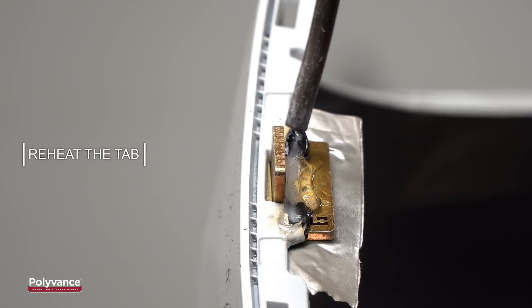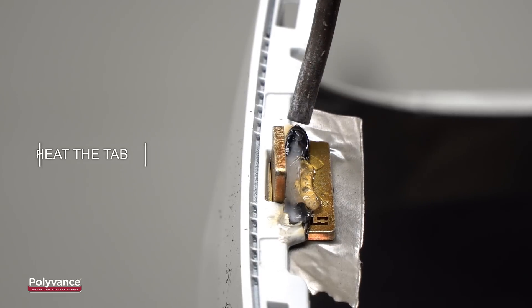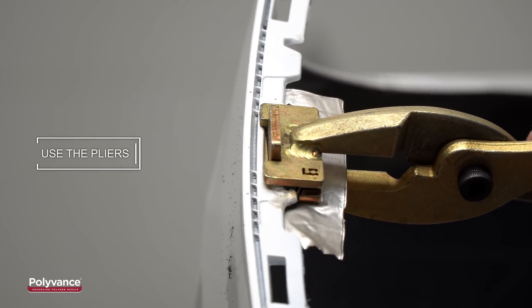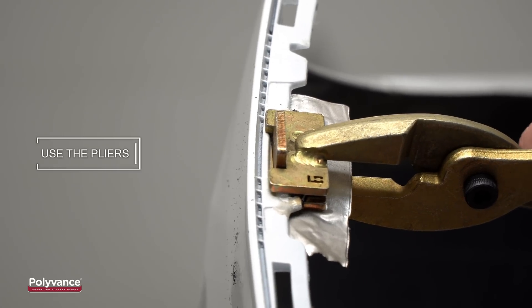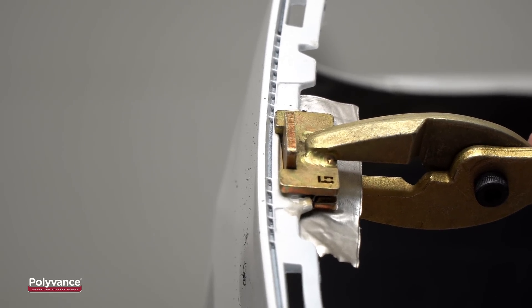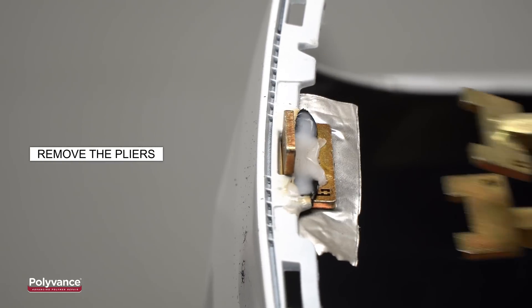Reheat the tab so that the welding rod becomes nearly translucent. Use the proper side of the matching pliers to gently press the weld flat. Squeeze the pliers for about 10 seconds while the plastic cools and solidifies.